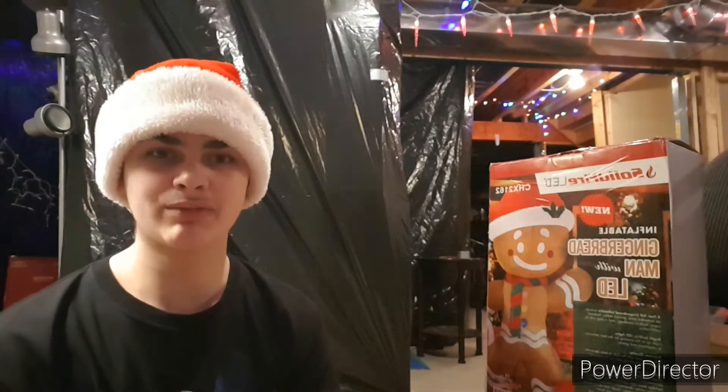Hey there guys, it's Alex and welcome back to another awesome video. Today we're gonna be unboxing this gingerbread mat inflatable from Uncle Wieners from 2021, so let's start the video.